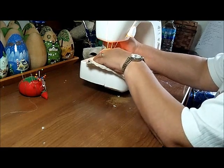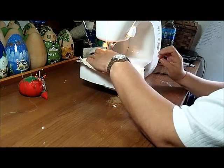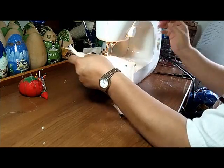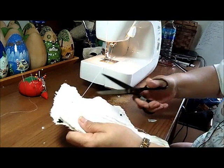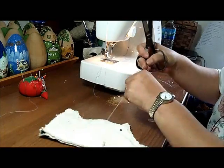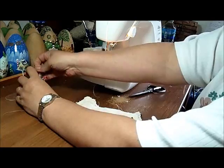Go a little slower, then back up a little bit, then lift it up and pull it out. Get our little scissors and cut our strings, then take out the other pins and put them away.